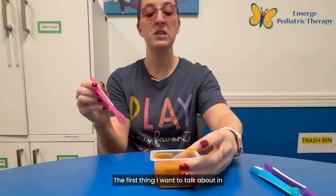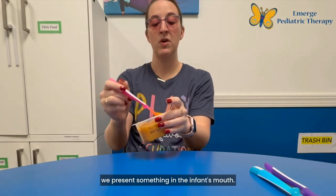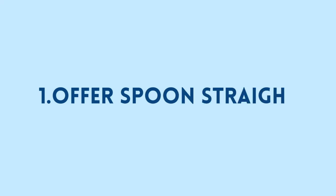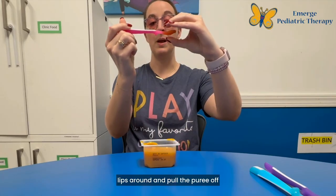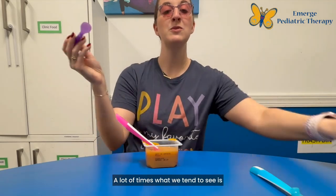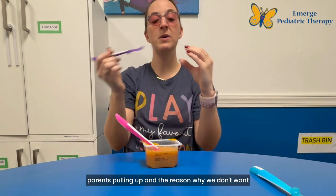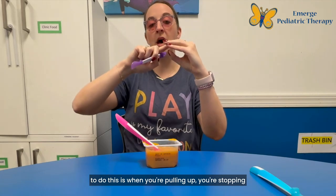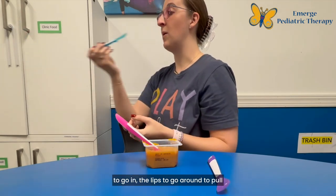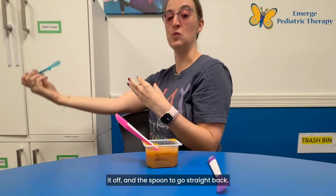The first thing I want to talk about in regards to offering foods to your infant is how we present something in the infant's mouth. When you're working with a puree, you want to offer it straight into the infant's mouth. You're waiting for them to close their lips around and pull the puree off, and you're going to pull straight back. A lot of times what we tend to see is parents pulling up, and the reason why we don't want to do this is when you're pulling up, you're stopping the lip from activating and pulling the puree off. So what we want to see is the spoon go in, the lips go around to pull it off, and the spoon go straight back.